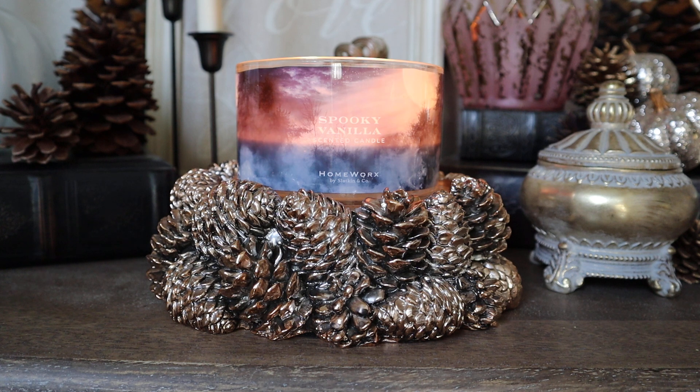This is Spooky Vanilla from Homeworks, and this is a candle that took forever to become available. Homeworks put it on their website and listed it as sold out — which, by the way, if you ever see that on a new candle, it's not actually sold out. They're basically putting a placeholder on their website; it should probably read 'coming soon' instead. At any rate, I was waiting for a really long time for this one.